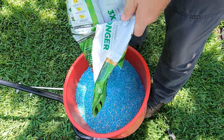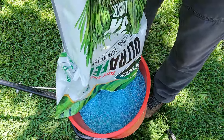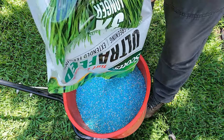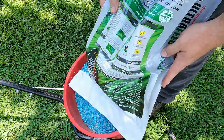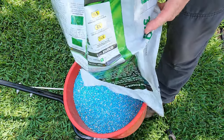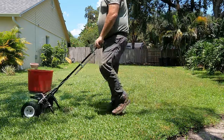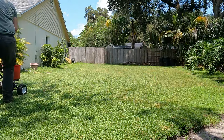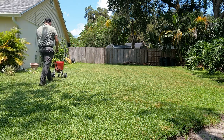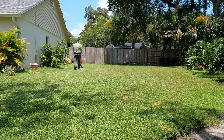My spreader will hold the whole bag — I'm not sure if yours will — and I'm only filling it completely because I have a lot of grass to apply this to. That's what it should look like when it comes out. It doesn't take long to apply this; you can get it done pretty quickly.